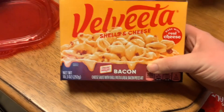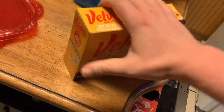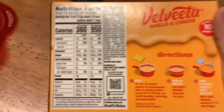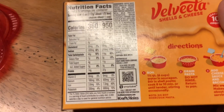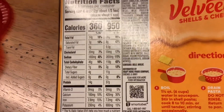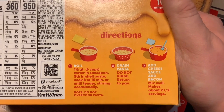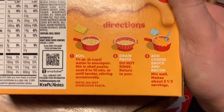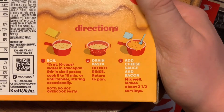We're making Velveeta shells and cheese with Oscar Mayer bacon. It says it's made with real cheese. Here's the nutrition facts — it's 360 calories. And here are the directions: boil six cups of water, cook eight to ten minutes, drain pasta, do not rinse, return to pan.